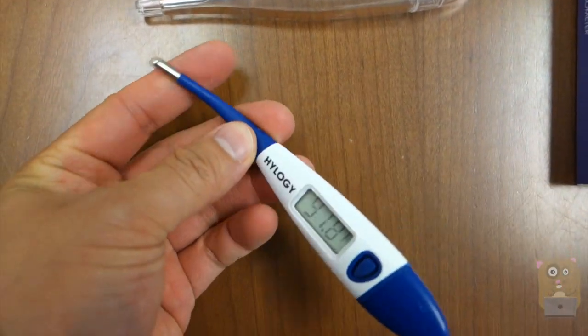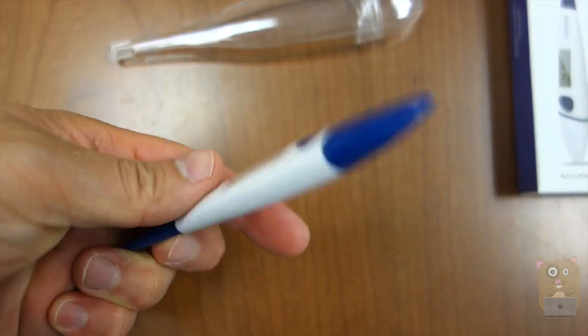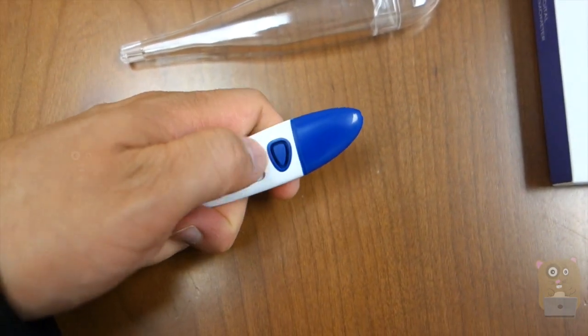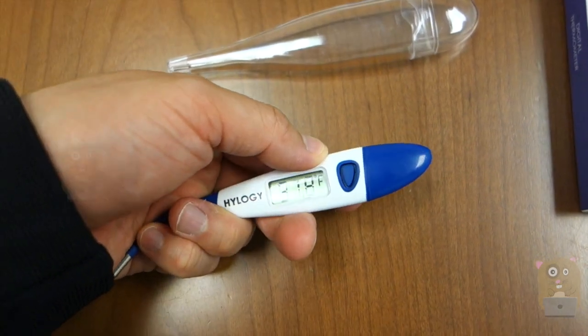The tip measures the temperature, and this part is pliable. It can measure in either Fahrenheit or Celsius. I can switch between those two by just pressing this one button here for about 5 to 10 seconds.